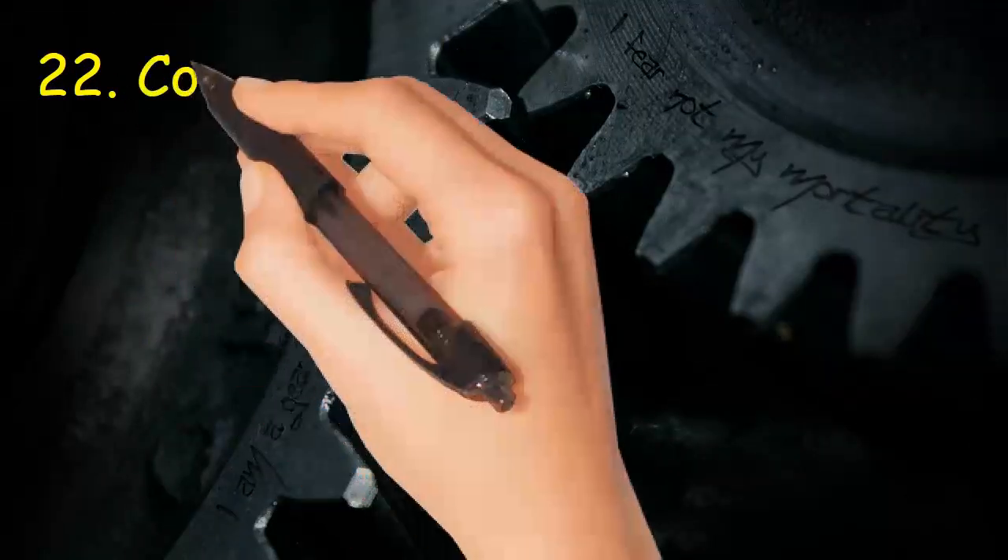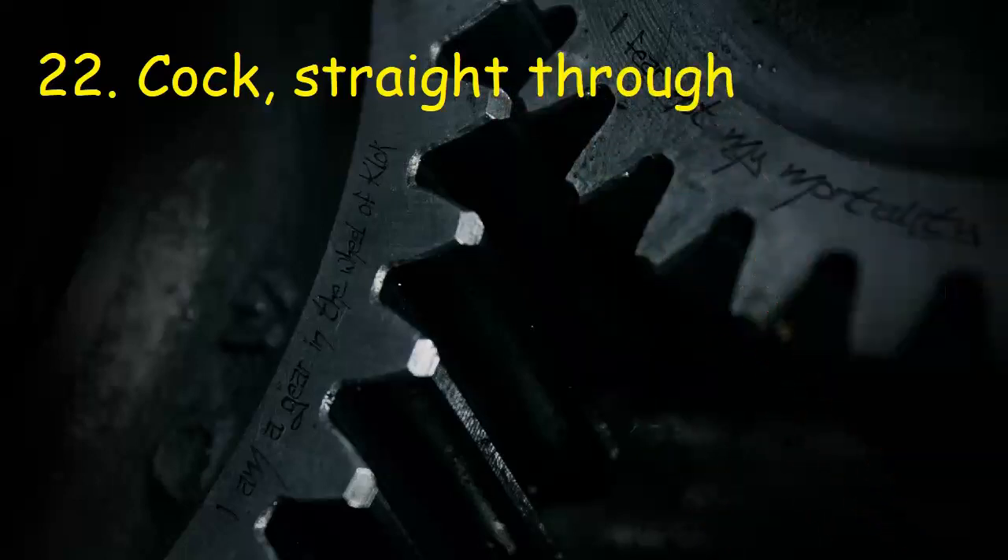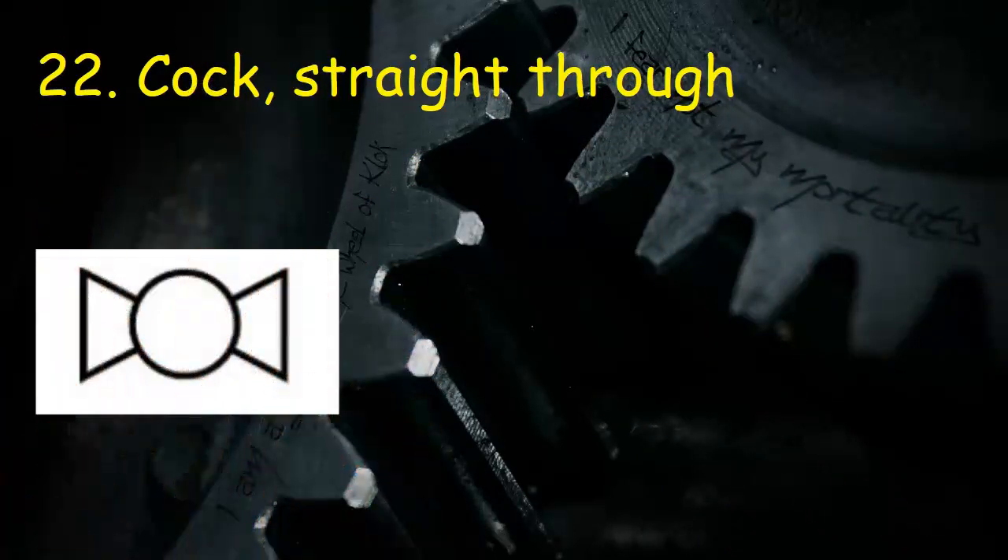Valve 22: Cock, straight through. Symbol has a circle and two triangles, but parts of triangles inside the circle are omitted.